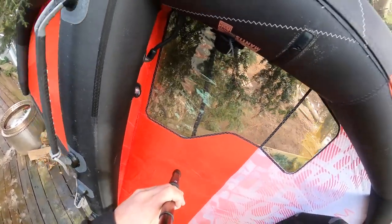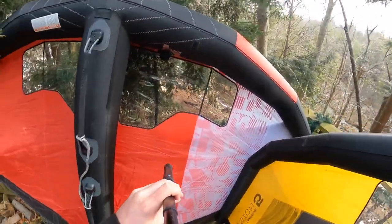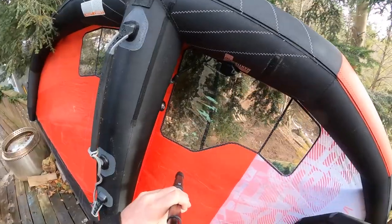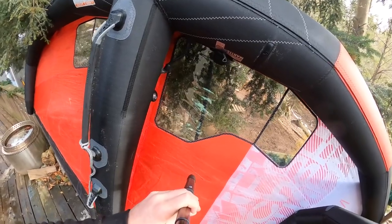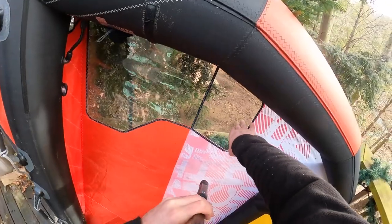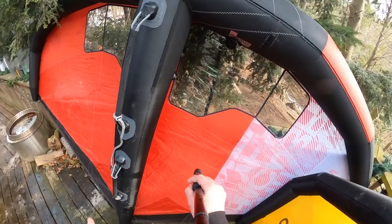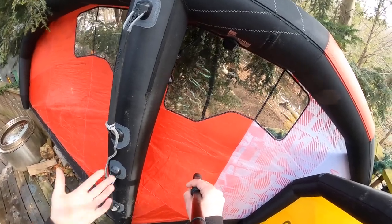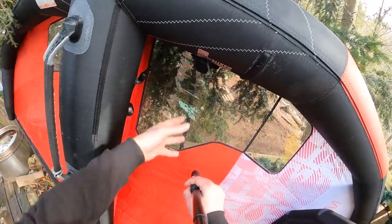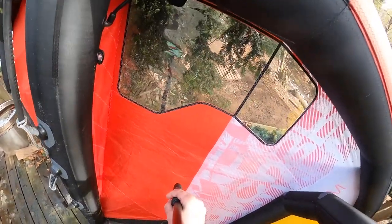Coming to the window here, there's a nice big window on both of these wings — a lot of real estate there, giving you a good view when you need it. When riding, I end up looking through this portion over the boom. The wing has to be pretty vertical to do that, so maybe part of the window isn't strictly necessary — but maybe somebody else would say the opposite. It's there if you need it.